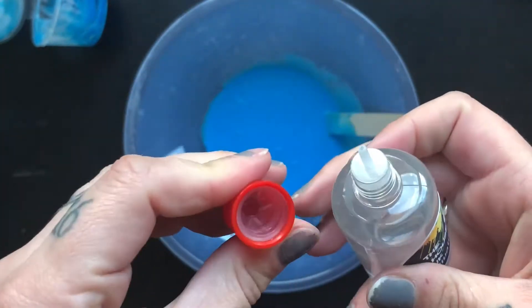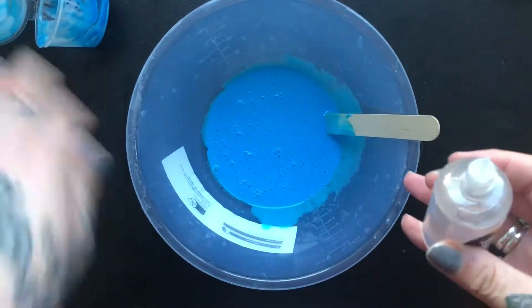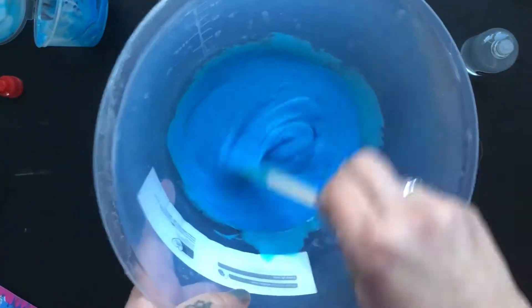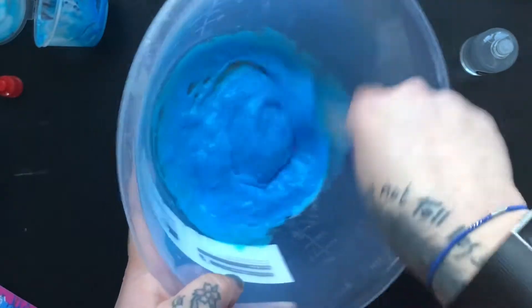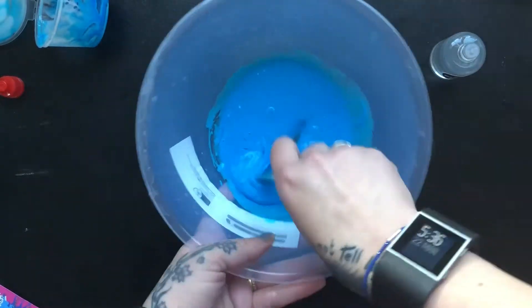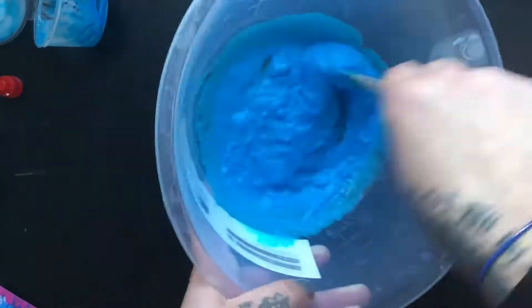You just twist off the lid — it has got a childproof cap on it, but again I would make sure you leave it out of children's reach. So you just want to start off with a little squeeze of this. With the activator, it's better to start small and build up than to go in with a load. If you over-activate your slime, you're going to end up with a stretchy putty and it's not going to do what you want it to do. So just add a little, play it by ear, and you can already see this is starting to work — it's going a bit gloopy in the middle. Give it a good few stirs between putting the activator in — you want to give it a good few minutes stirring.